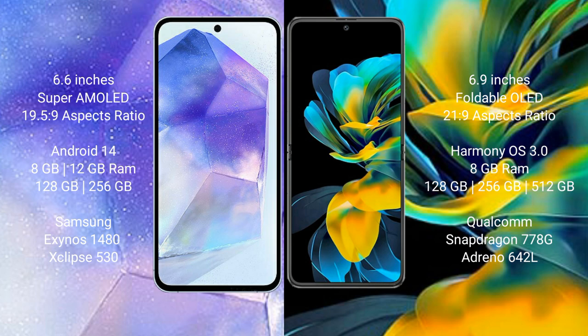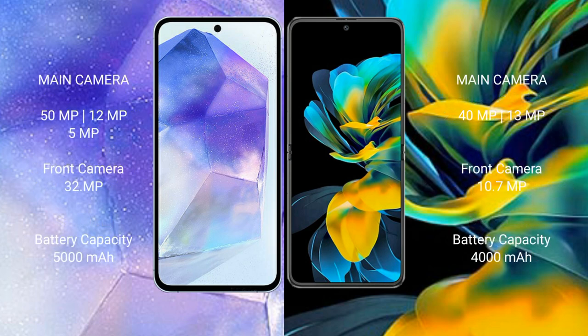Huawei Pocket Ace comes with 8GB RAM and 128GB, 256GB, or 512GB internal storage options. It features the Qualcomm Snapdragon 778G processor with GPU Adreno 642L.